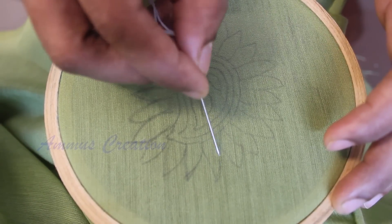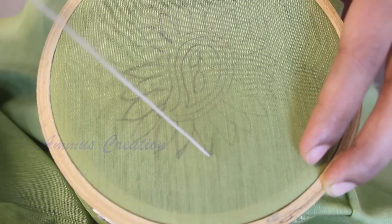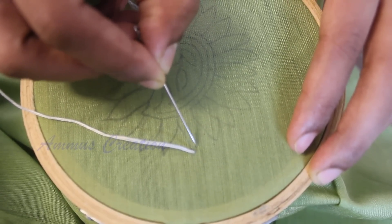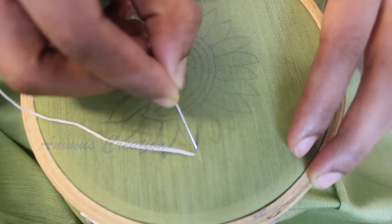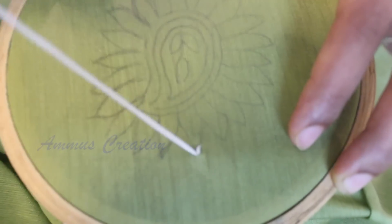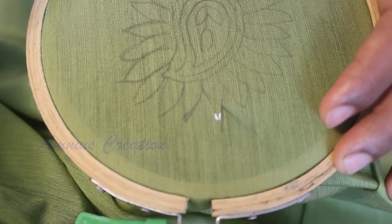Now I will use French knot on this leaf. We will use the leaf for the Chikankari work. We need to keep a small distance between stitches. We need to use 3 strands. You can use the strands of your choice.